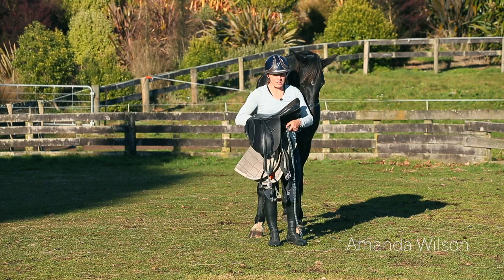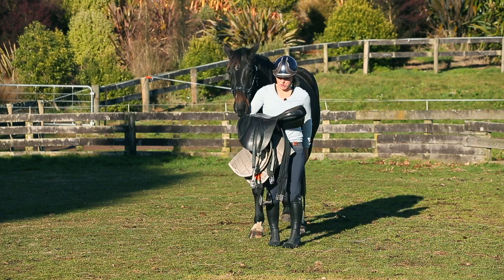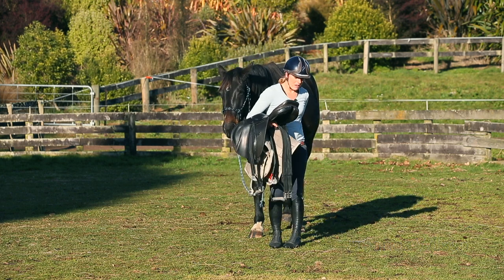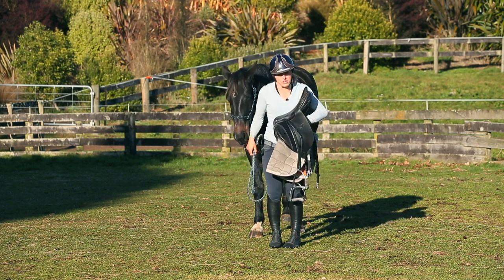I have DeLuca with me and we are going to do first saddling today. I'm going to work through how I put the gear on him and then eventually hopping on and showing you the first steps in the saddle.